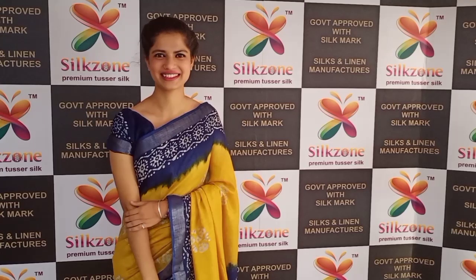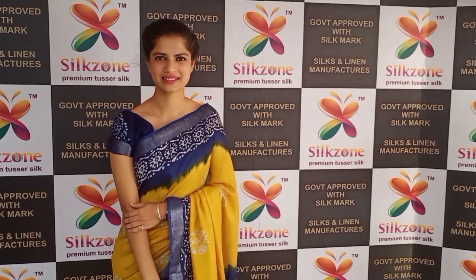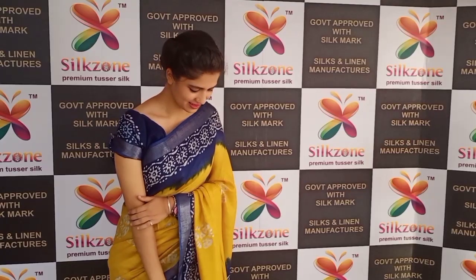Hello friends, welcome to our channel Silk Zone. Today I'm here with Divya, who is going to show you our collections. You can see this saree which Divya is wearing — this is a khadi linen batik print saree.